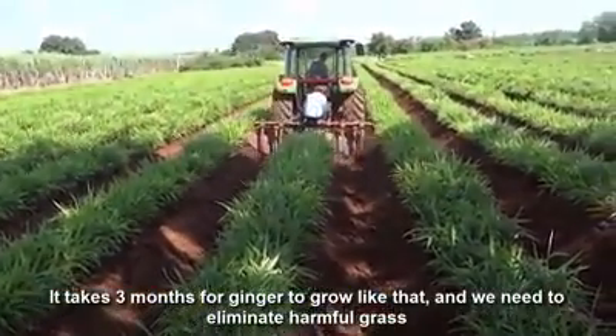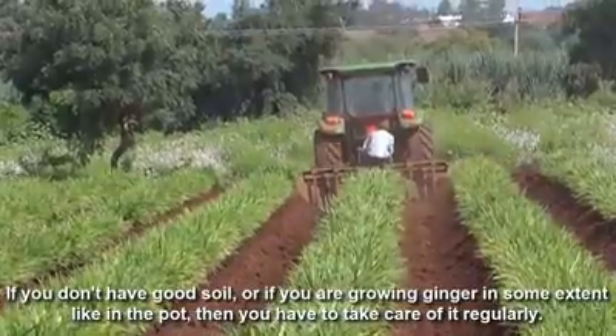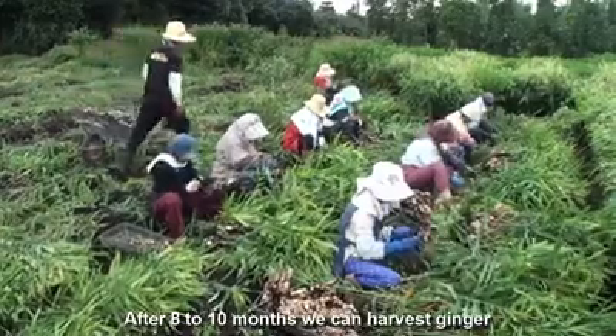It takes 3 months for ginger to grow like that, and we need to eliminate harmful grass. If you don't have good soil, or if you are growing ginger in some sterile potting mix, then you have to feed it regularly. Typically, after 8 to 10 months, we can harvest.